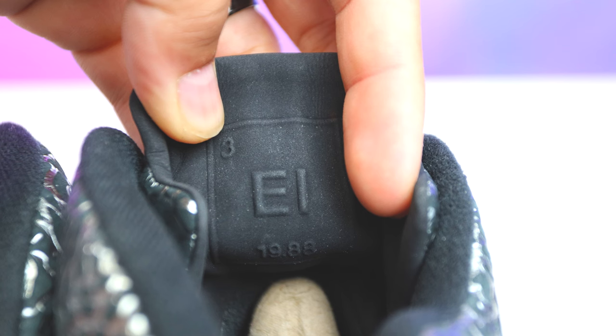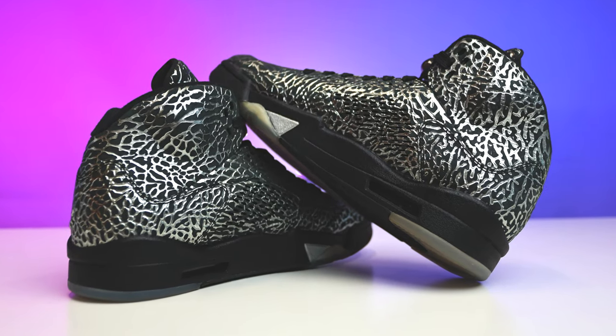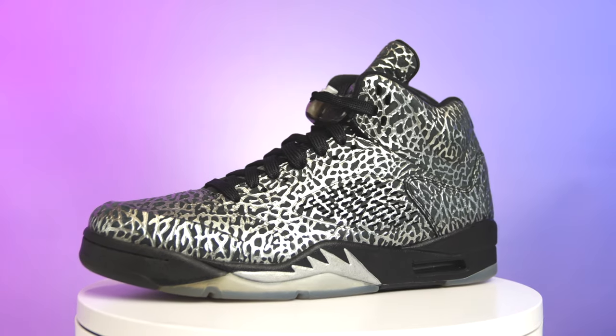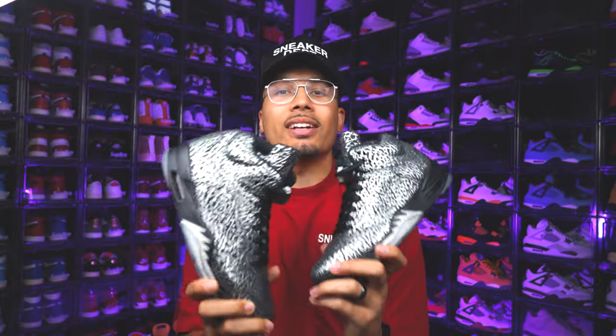Overall I think there were a lot of cool aspects — especially the box, which was really clean. That release was fire in my opinion. This part again says elephant print and then below that '1988,' which means the Air Jordan 3 came out in '88 — you get where we're going. I love how they have those little details on the shoe for all the sneaker wizards out there. On the inside of the collar you're going to have that black material, and the sock liner is all black with a silver Jumpman.